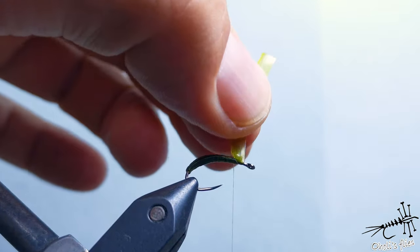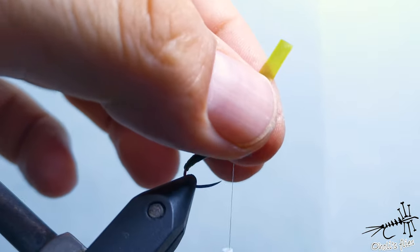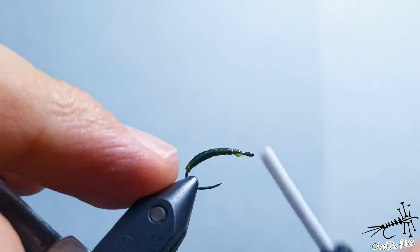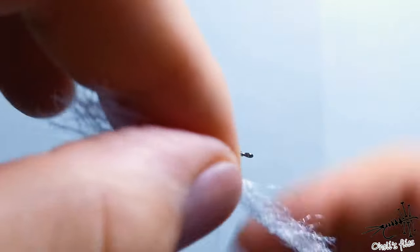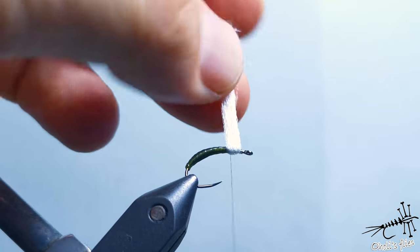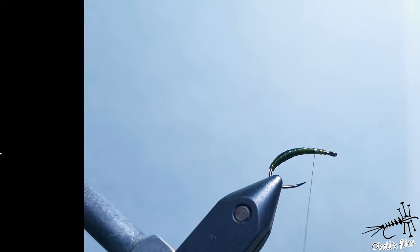Now catch it with thread. Then add the parachute post like so and tie up the fly. Let's continue with tying the fly I've just started.